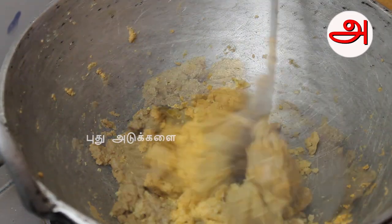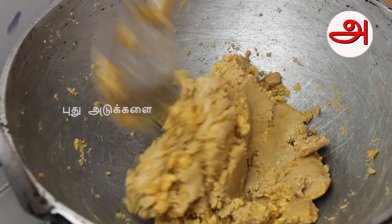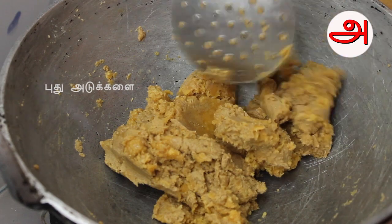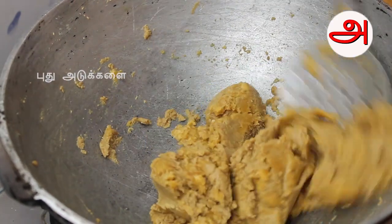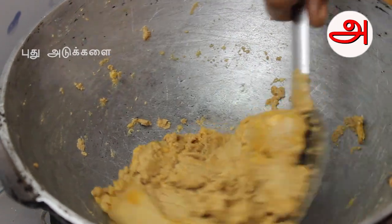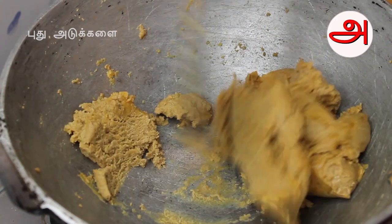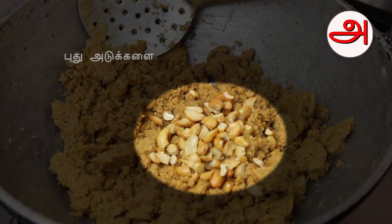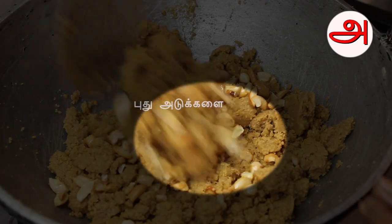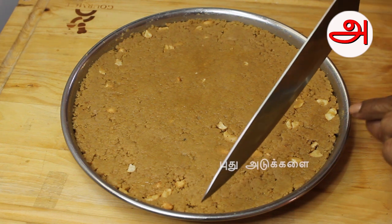Put a nice powder in the oven. Now let's mix it in the soup and melt it. Let's mix it in the tray.